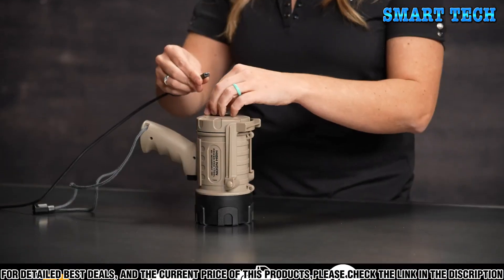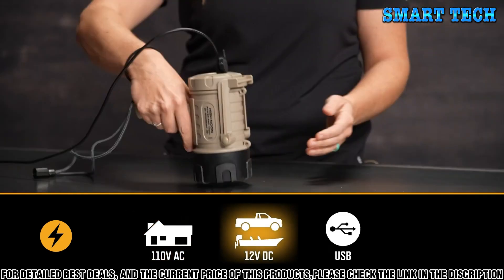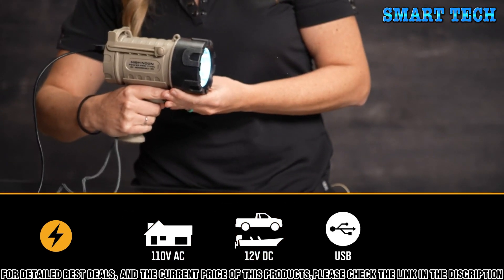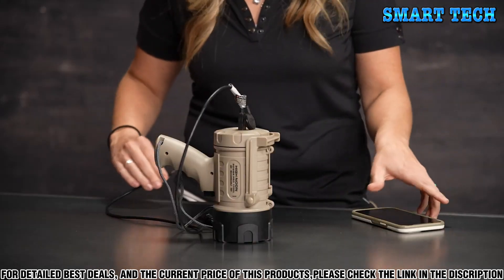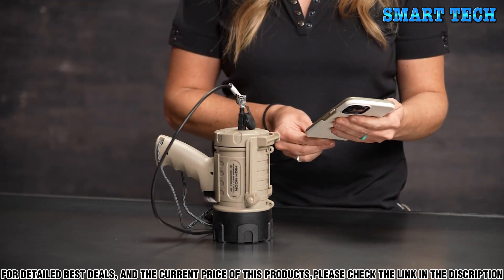The High Noon Power Pro has one big feature that other rechargeable handhelds don't have — it can be used indefinitely with 110-volt AC or 12-volt DC power. When plugged in, the light will also charge while being used. This feature-rich light has a power bank that turns it into a charging station for your smartphone or other USB-charged devices.